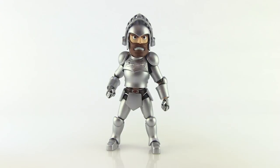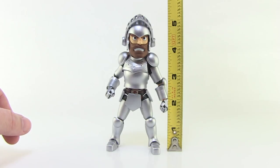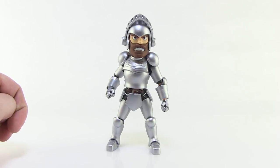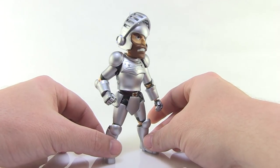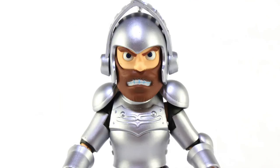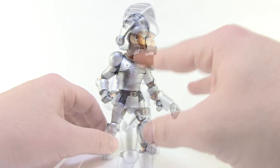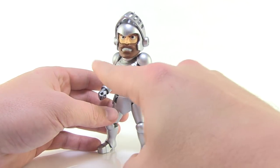First things first, let me bring in the tape measure. You can see that this guy stands right at five inches tall — he's just shy of a full five inches, but with the helmet on, that brings him up to five inches. He's a very cool looking figure. The sculpt is really fantastic. I think they did a good job of capturing the look of Arthur the way he appears in a lot of the artwork for the Ghost and Goblins series. The armor's got a nice metallic shine — not reflective or vac metal, but a perfect silver paint deco with a really nice shine, especially under the lights.